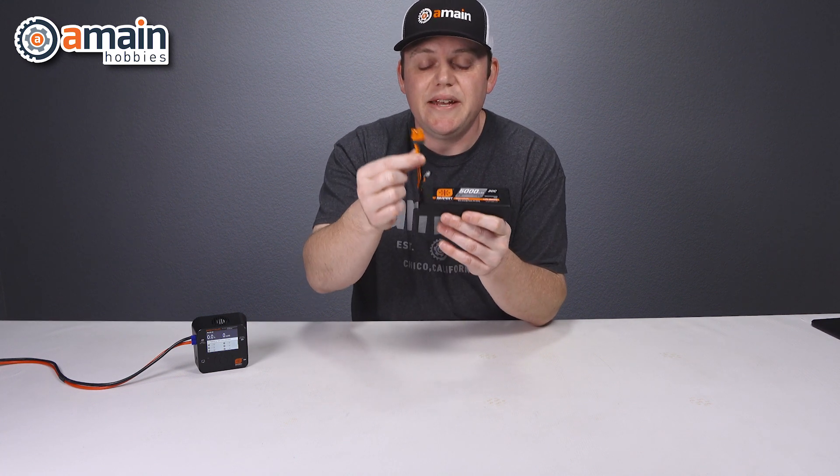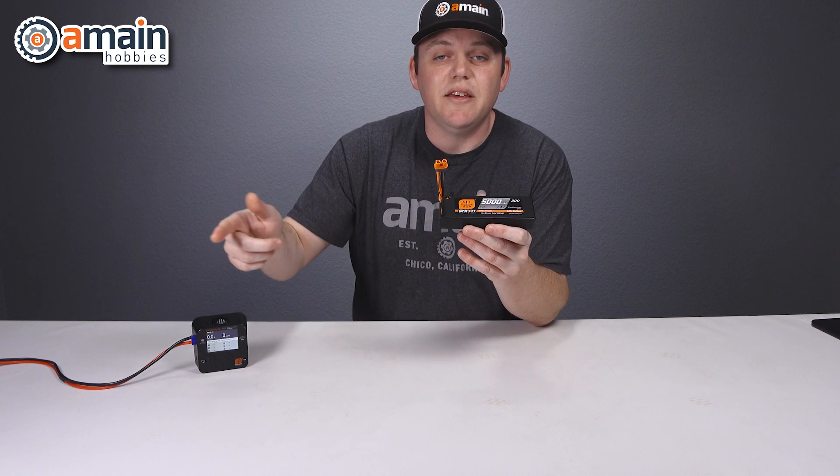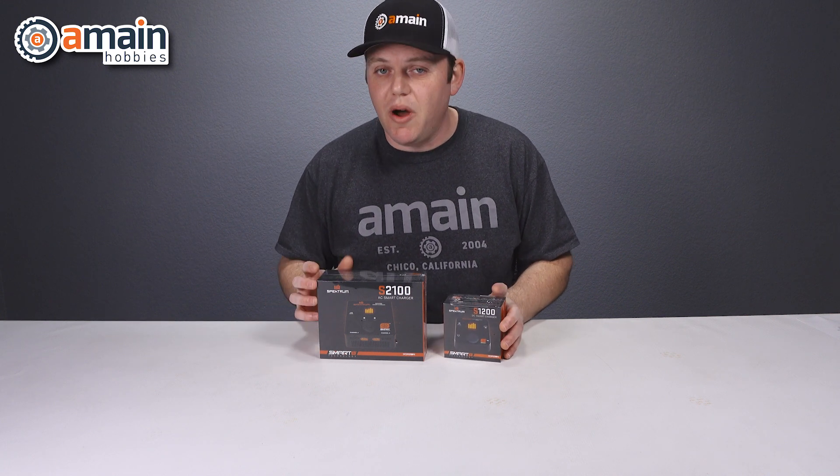These new IC3 and IC5 plugs are also backwards compatible with the older EC3 and EC5 respectively. For smart chargers at this time, Spectrum has two offerings.